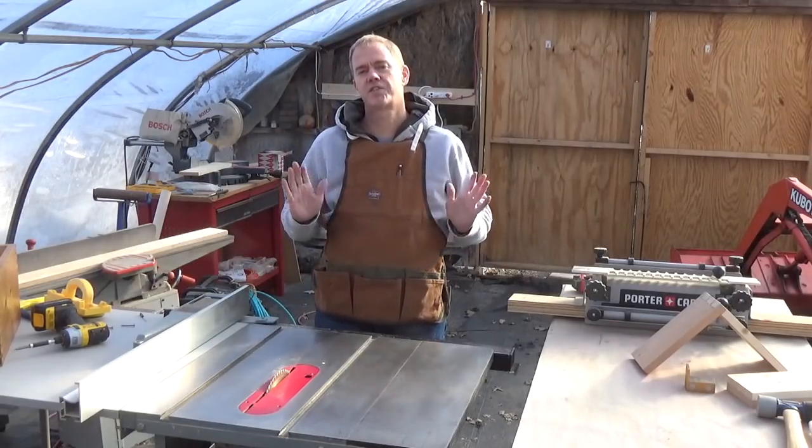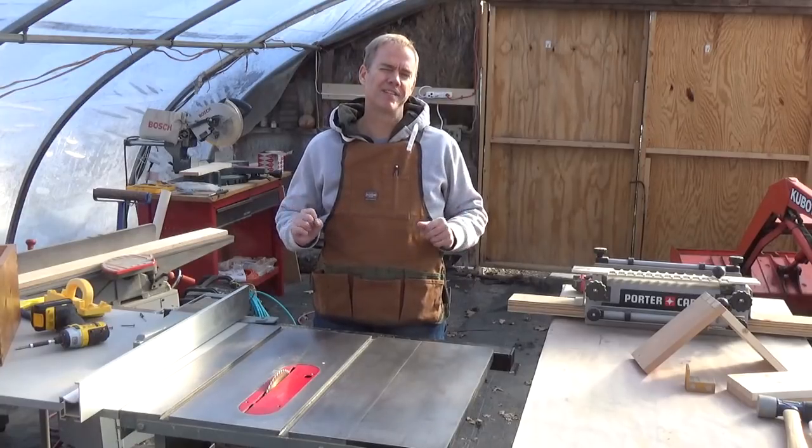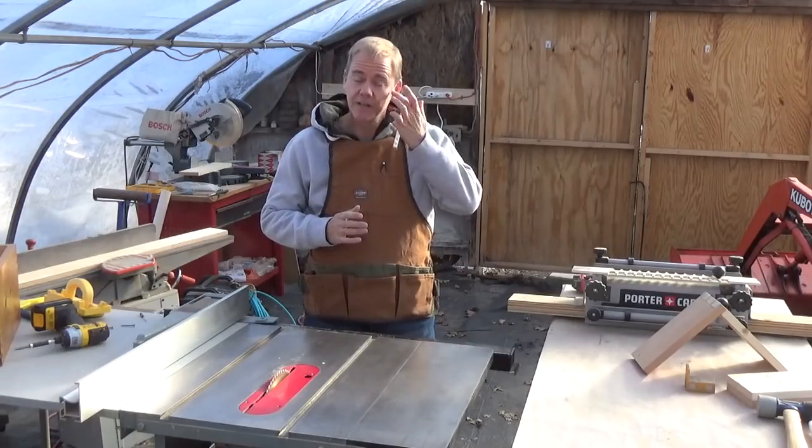Hi YouTube. It's freezing in here — it was 9 degrees this morning when I walked into the shop, so it's a little chilly. I've got the heater on but that's going to take a little while.